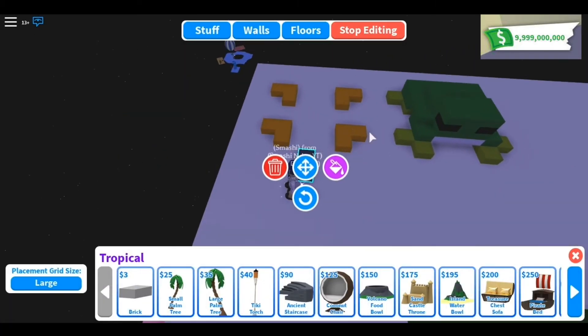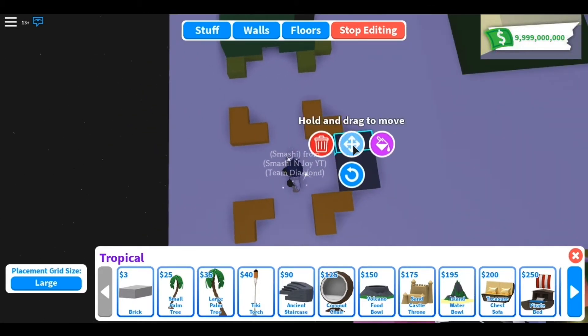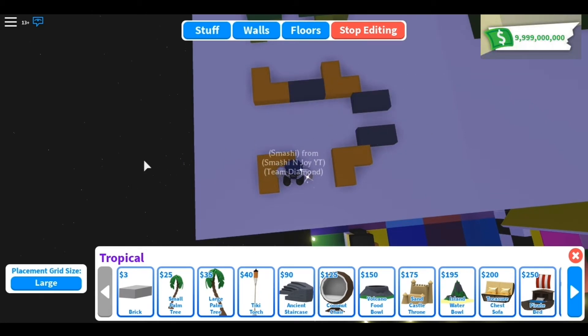First we'll start off with the feet. Put them just like this, and they will be three bricks apart — one, two, three. Then this will be one brick space apart on the sides. There you go.